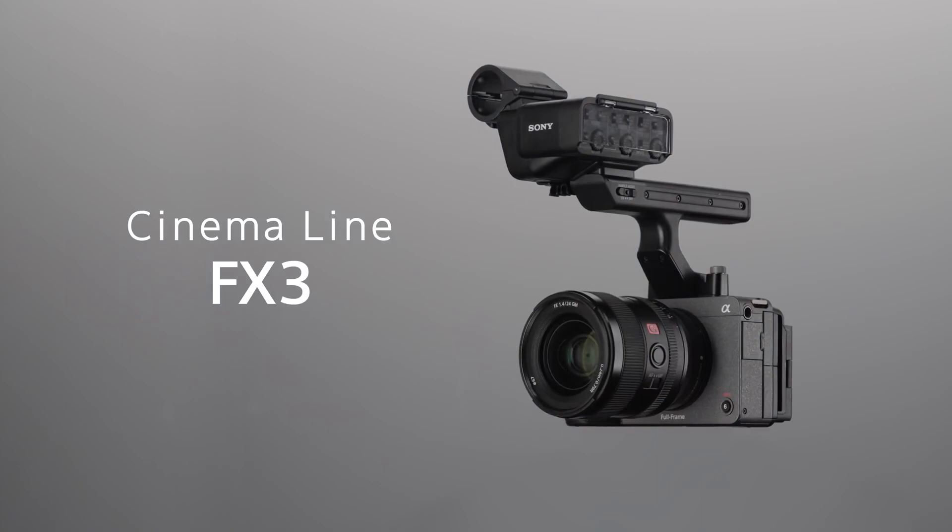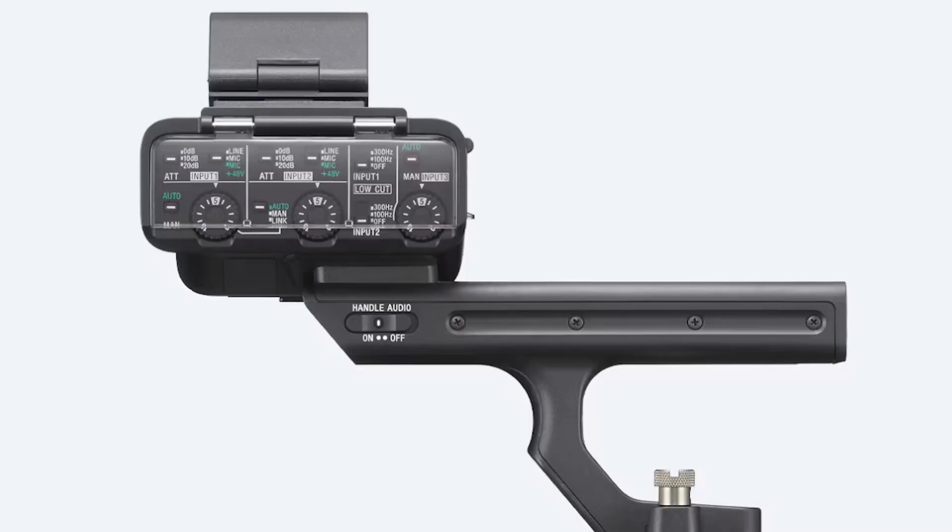Yes, it's a little pricey, but for that price I can make my ZV-E1 kind of look like an FX3 with the top handle. That's when I started noticing this unit looks almost identical to the Sony XLR-H1, which is the top handle unit of the FX3 — all the way down to the layout, the XLR inputs. The only difference is really the design from the mount down.